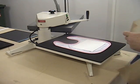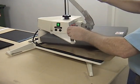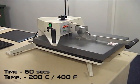Cover with a teflon sheet to avoid ink gassing onto the heat platen and to protect the bib. Set the pressure on the heat press to medium. The time and temperature should be set to 60 seconds and 200 degrees Celsius.